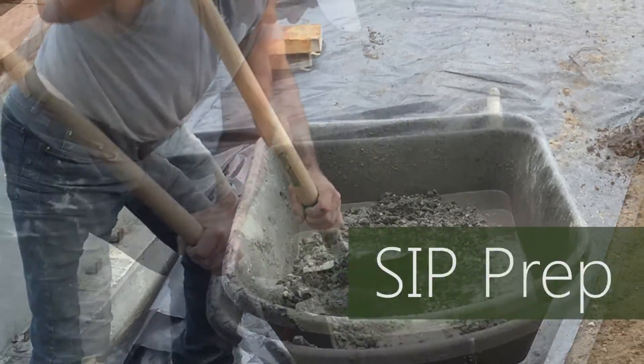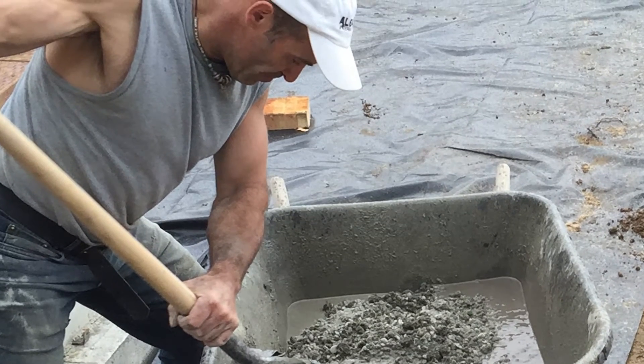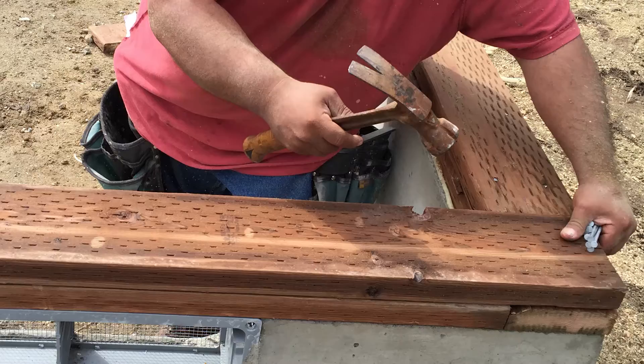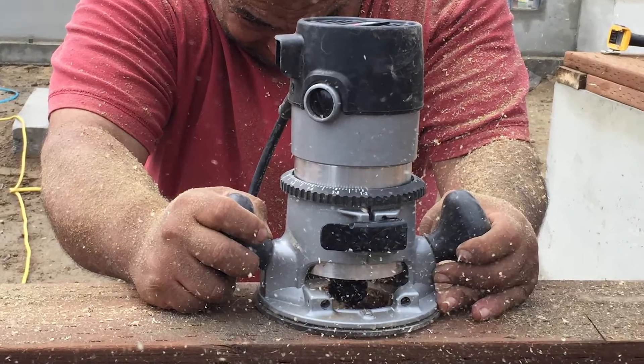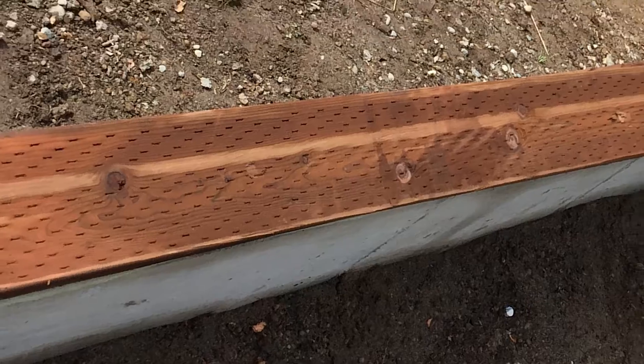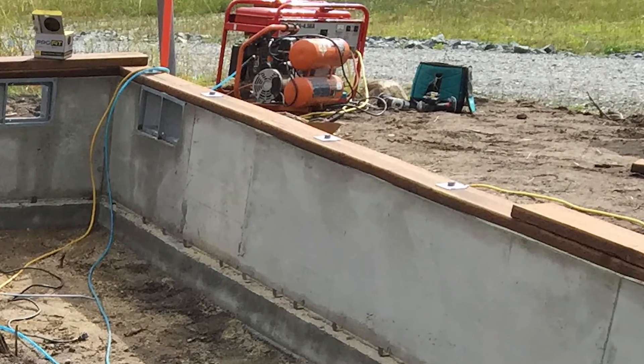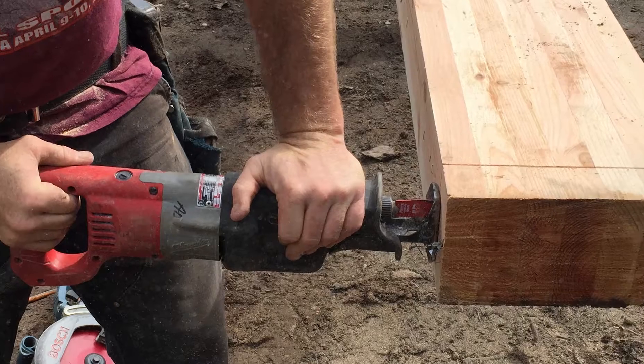The Green Pod team arrives to assemble the shell of my house. Before the SIPs, or structural insulated panels, are delivered, the team adds a sill plate. The floor panels will rest on the sill plate and connect to bolts built into the foundation. A beam is also installed in the center of the foundation.